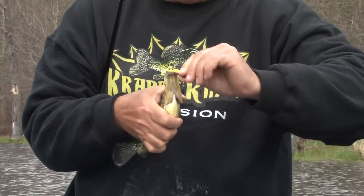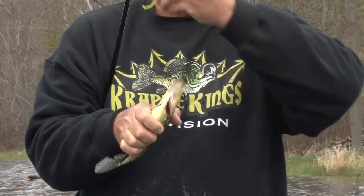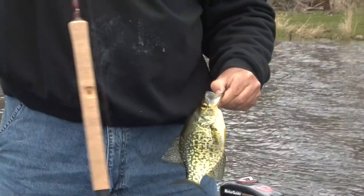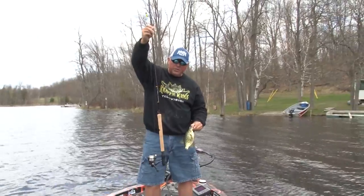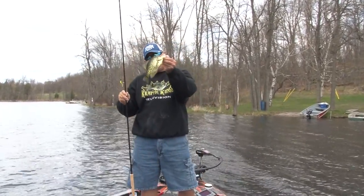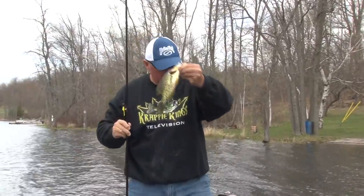But boy, look at that good hook — you better have that. The ten, eleven, and twelve-footers, my favorite is the Sam's super sensitive, because that's what's in there right there.